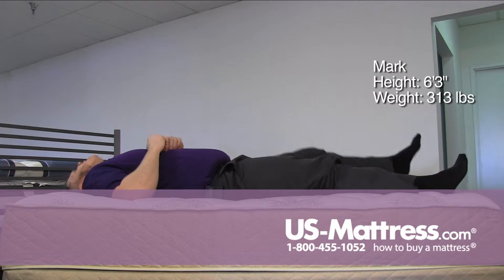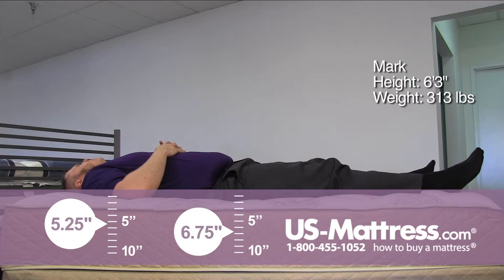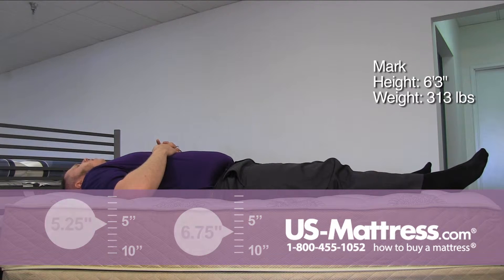On my back, very nice feel. Initially getting support on my lower back right around my hip area, and feeling pretty even all the way through.